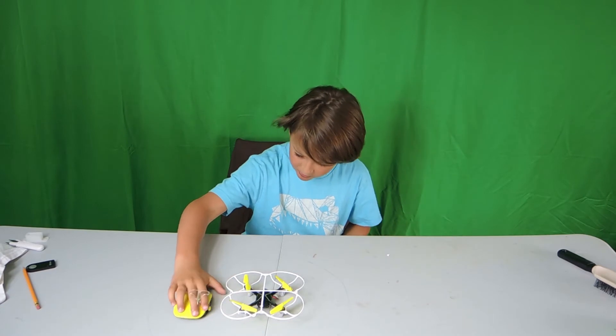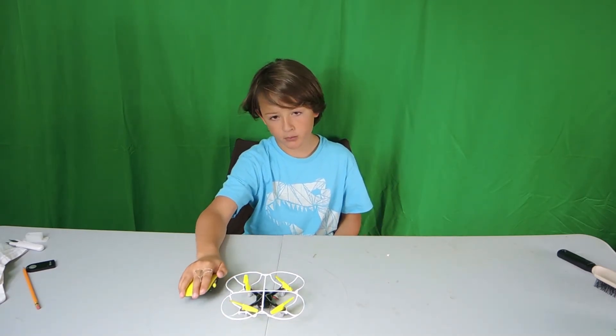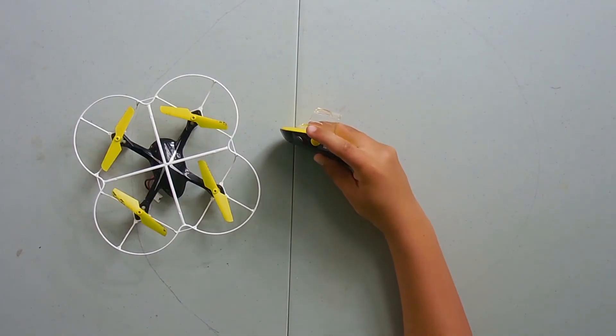This remote is different than what you would usually think of a drone remote. It has some special buttons, but first I'm only going to show you this one. I'll show you the yellow later.